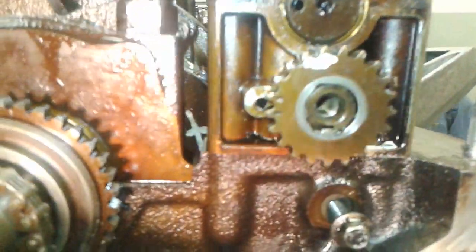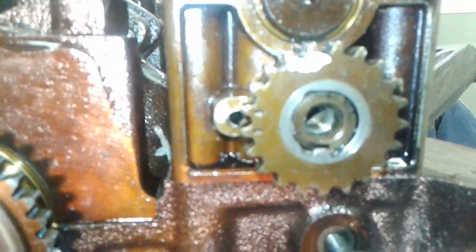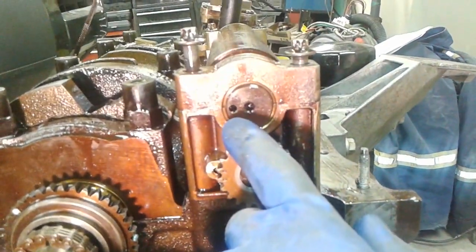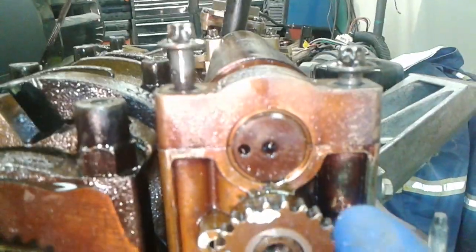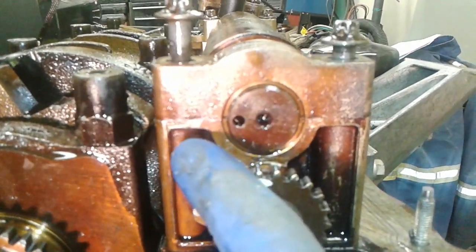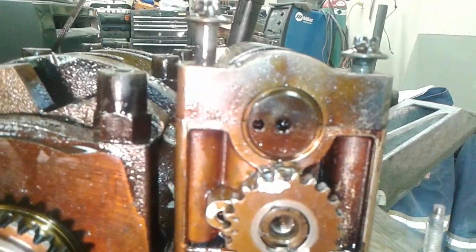These two timing marks or ticks are centered — or the hole is centered between the two timing ticks of the balancer shaft sprocket — and the balancer shaft itself, the drilled hole is approximately, and should be pretty exact, to the part line of the balancer shaft cap to the balancer shaft housing.